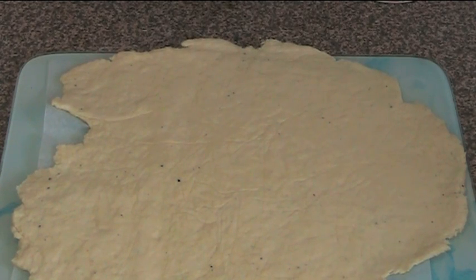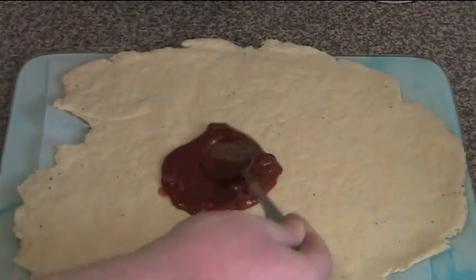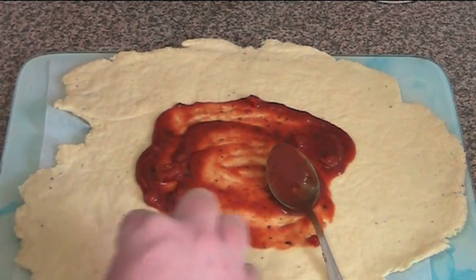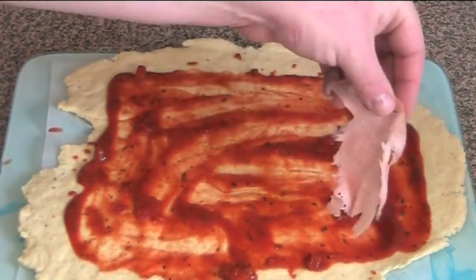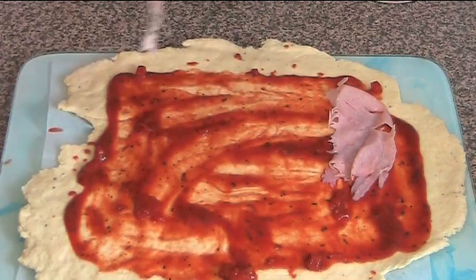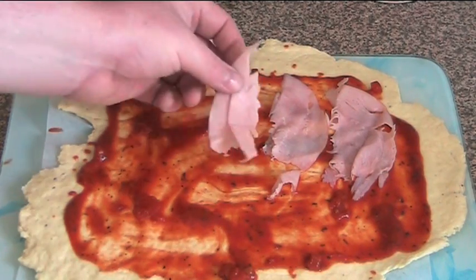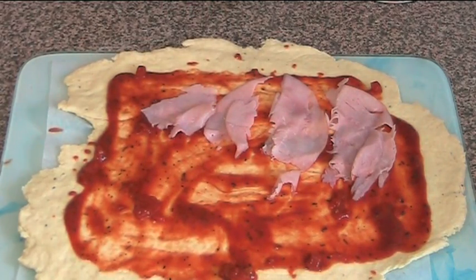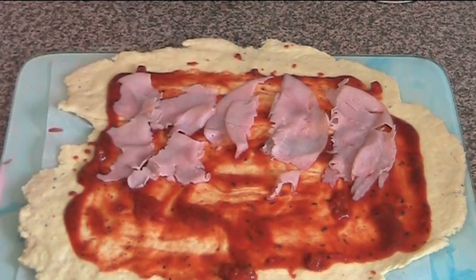Now we're going to put on some sauce — I'm just using some spaghetti sauce, the same kind of pasta sauce you'd toss through pasta. Swirl it around, making sure you leave about a two centimetre or one inch gap around the edges. I'm going to place some ham on here as well. Of course you don't have to use ham — there are many alternatives: you could use chicken, or if you're doing vegetarian, baby spinach leaves, a bit of feta cheese, whatever you fancy.